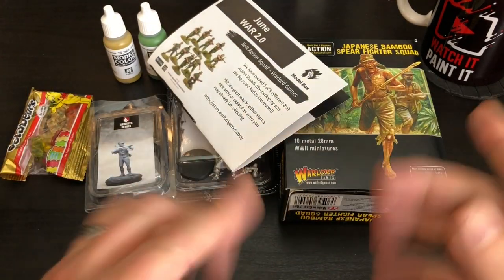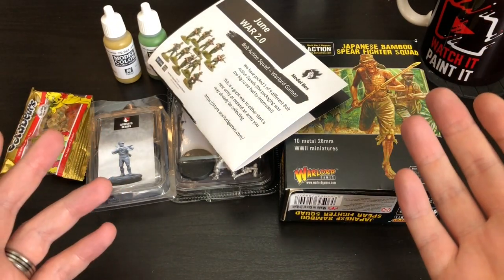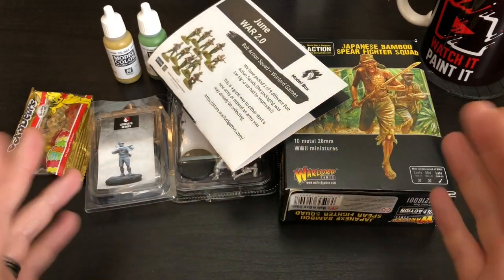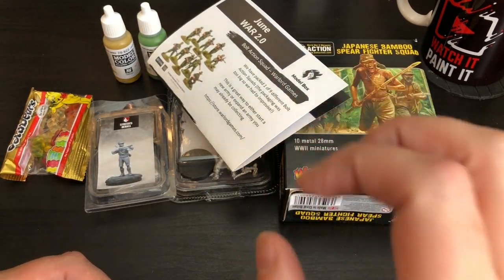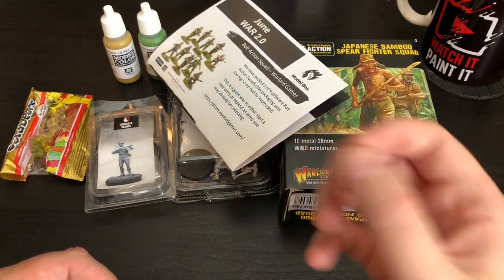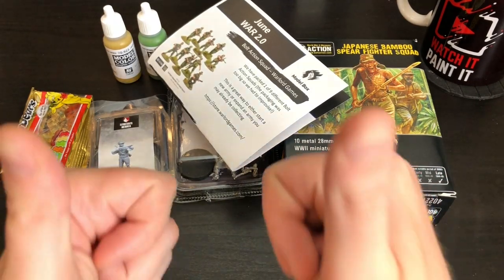I didn't realize I liked anthropomorphic figures, but they're pretty cool. Anyway, thank you all very much for watching. I'll be back on Friday for my usual content — a painting tutorial. If you're not subscribed, I do a video every Friday which is a painting tutorial. The rest of the week I'm just mixing it up, doing something a little more fun and easier to film than sitting in front of a camera for one to six hours, hunched over painting. So this is fun for me — nice exciting content. Thank you!